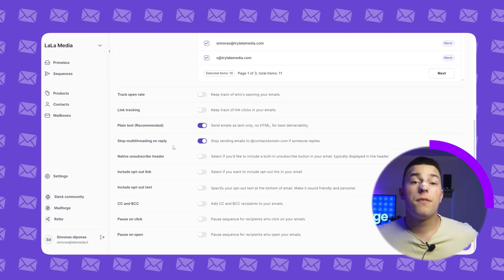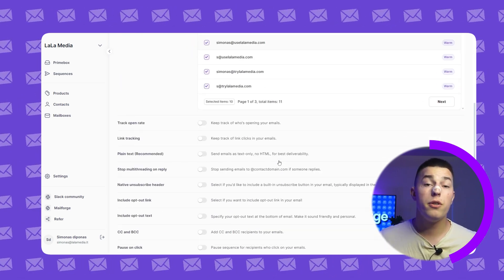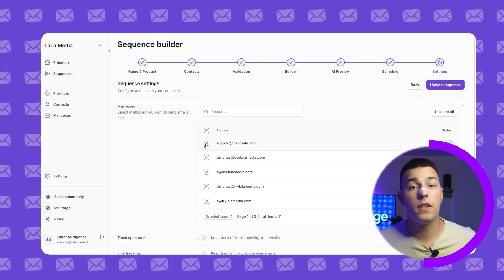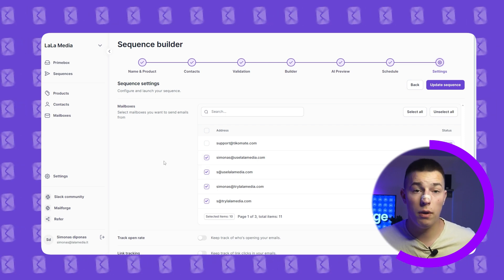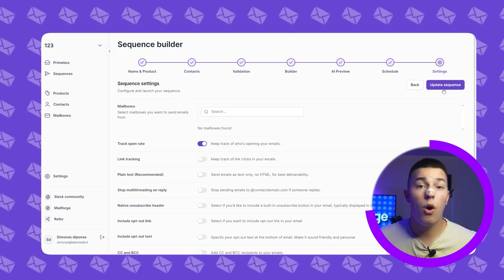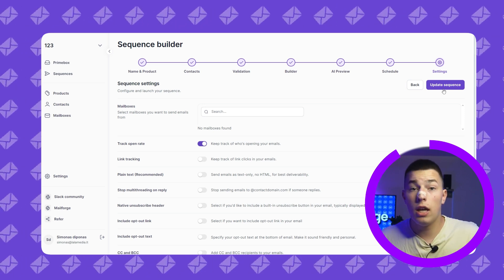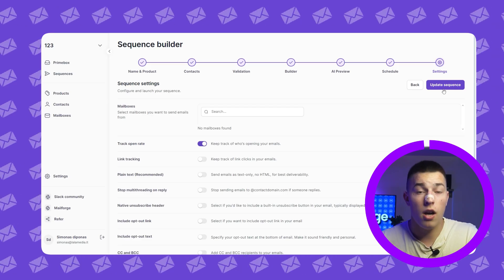Now you'll see a lot of settings in front of you, but don't feel overwhelmed — I'll explain everything. First, you need to select the mailboxes that you want to be used in this sequence — the more, the better. Second, you can turn on and off open rate tracking. If you're no longer A/B testing subject lines and found one that works great, you should turn this off.